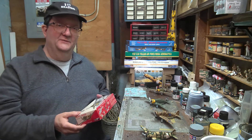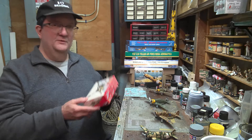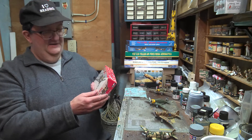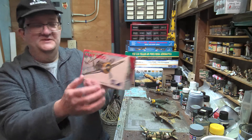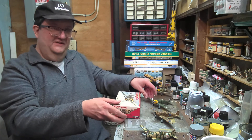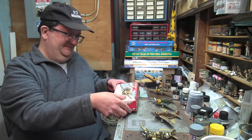We are doing it live in person, well, as long as the pandemic lets us. So we're looking today at the Fiat G50 kit. This is the MPC boxing of the old Airfix kit. And as you can see, I've got a bunch of these built and sitting on this table, and I'll show you more of those in just a second.